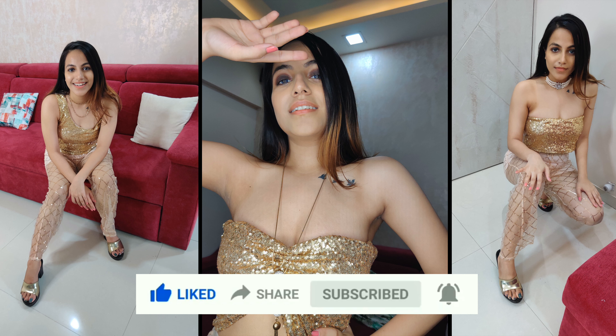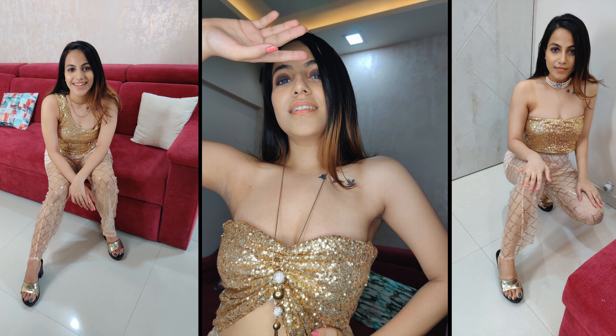Also hit the notification bell so that you will be updated for each video. Please stay tuned for my next video. I love you so much, guys!